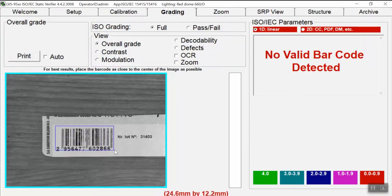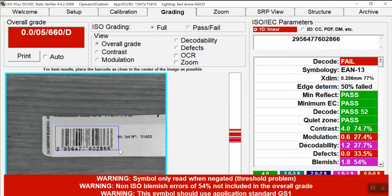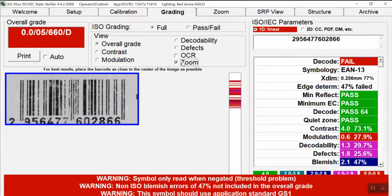If we take the other example with quality issues and run a test, we will see that the verification has failed. There are some issues on the modulation and the text. We can also zoom in and filter by modulation or by defects.